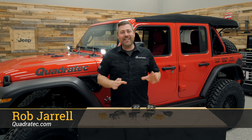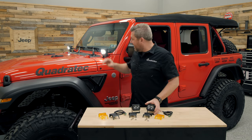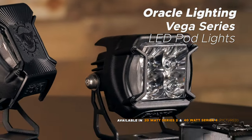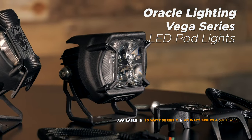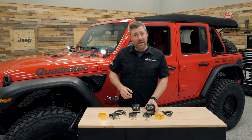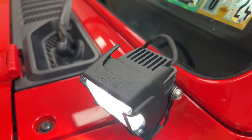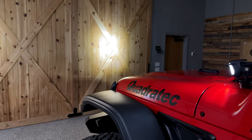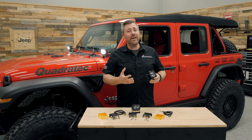Hey, Rob here for Quadratech. Today we're taking a look at the Oracle Series 2 and Series 4 Vega LED pod lights. Oracle designed these lights from the ground up to pack the brightest amount of light output into a pod light that's both attractive and comes in at a very affordable price point. That led them to the name Vega, being one of the brightest stars in the northern hemisphere.